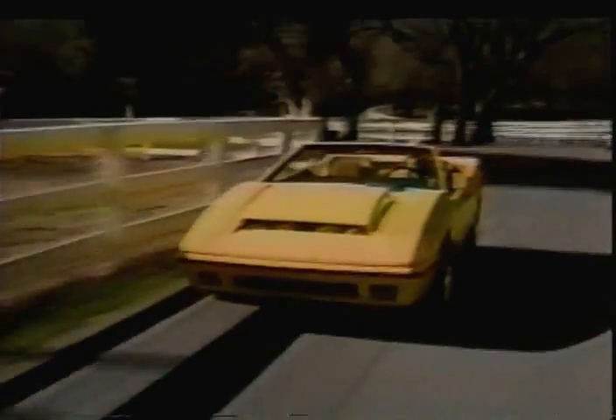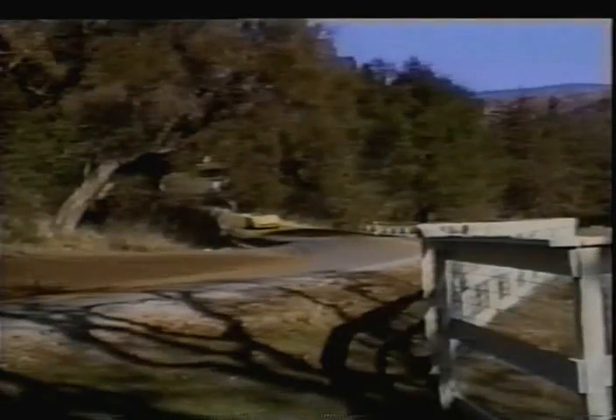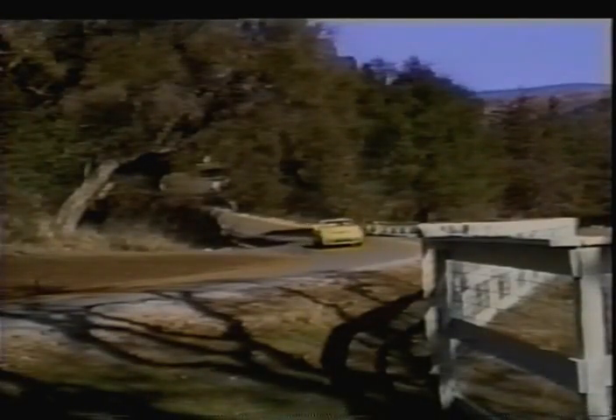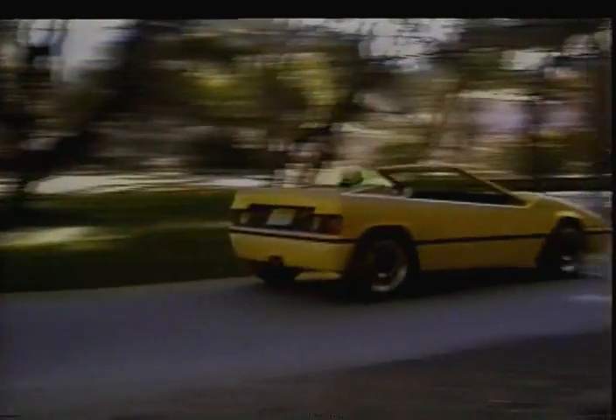Although the look of this automobile is what attracts most people initially, the Jackrabbit has much more to offer than its cosmetic appeal. Weighing in at only 1,500 pounds, the handling and maneuverability are exceptional. What's more, the weight-to-power ratio using the stock 70 horsepower engine allows this little monster to achieve zero to 60 in just nine seconds. An available 170 horsepower engine drops the zero-to-60 time to just five seconds.